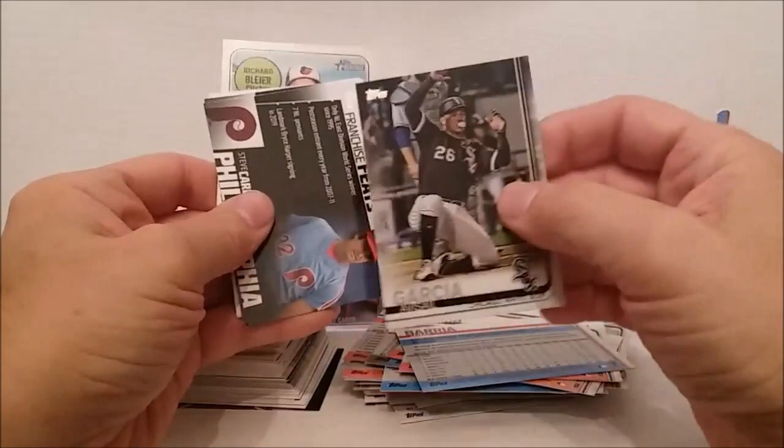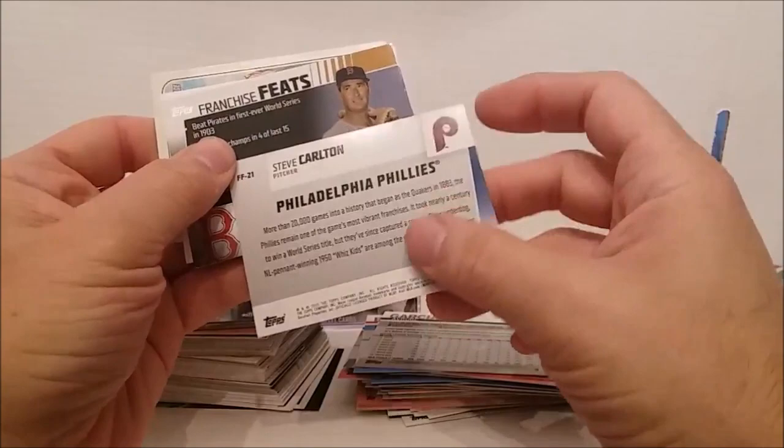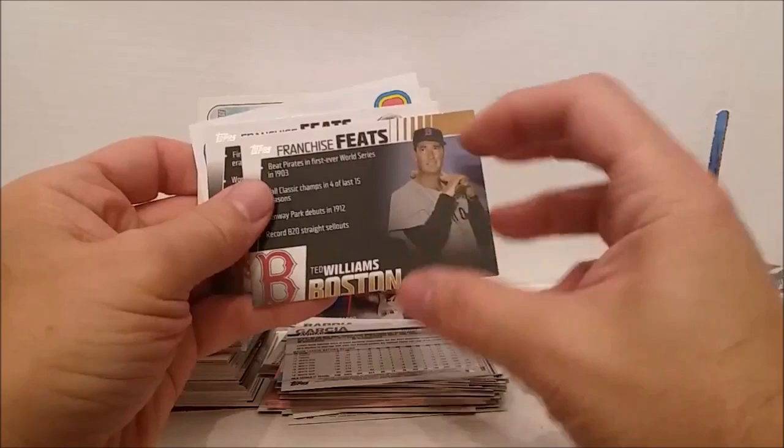We got some inserts coming up now — Franchise Feats, Steve Carlton, Philadelphia. That's cool. Steve Carlton, great Hall of Fame pitcher. You get inserts in these a lot of times. And who's this — Ted Williams! Whoa, cool — Franchise Feats. They must have just grabbed a bunch of Franchise Feats and threw them in here. Look at that — number 27 of 50.